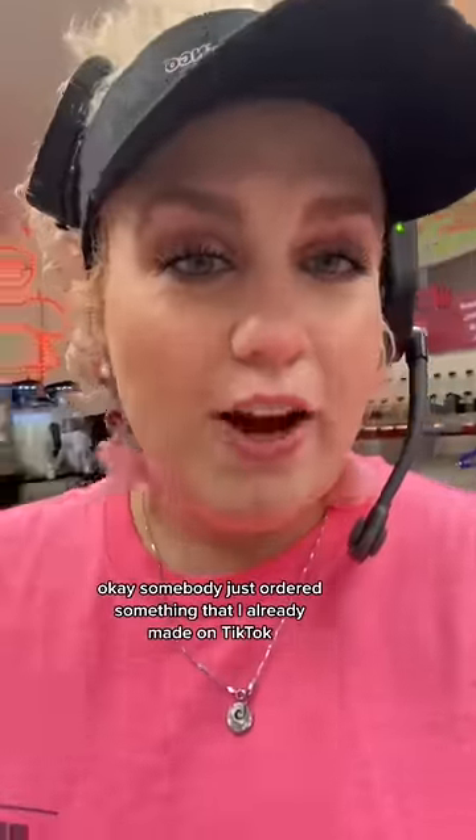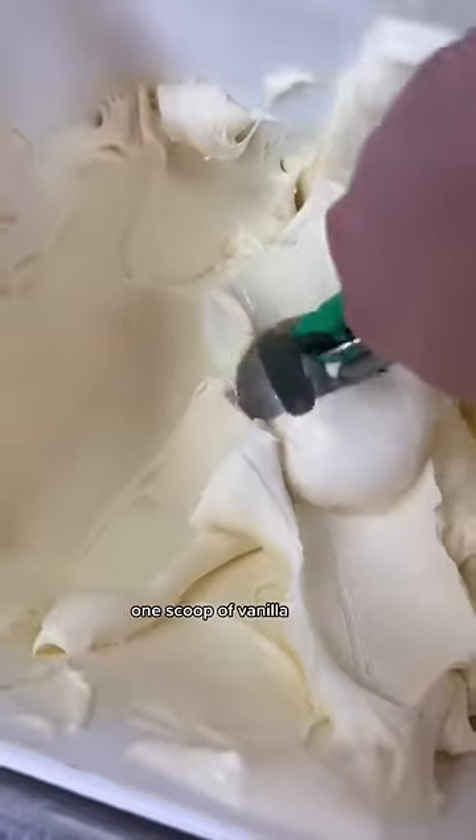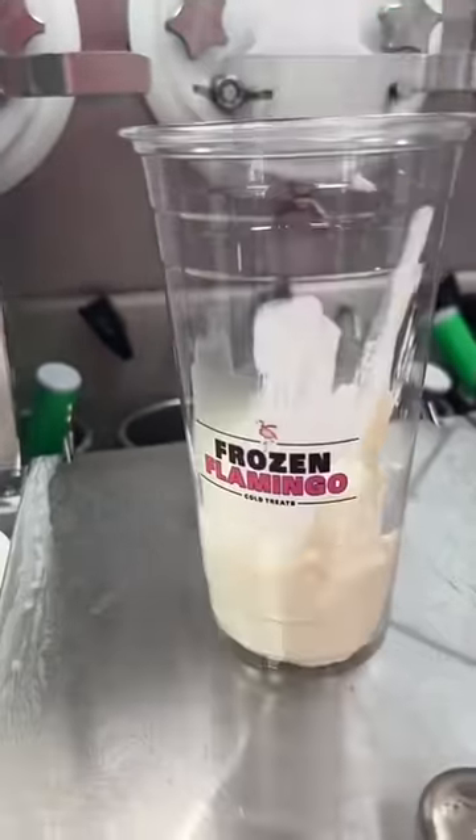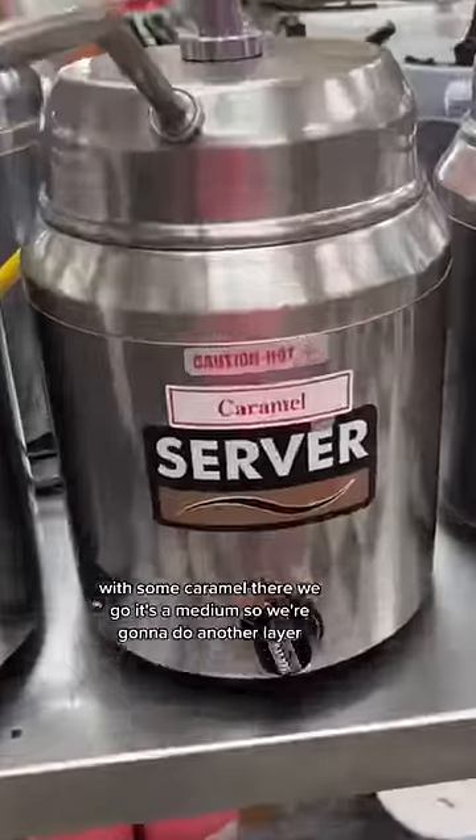Somebody just ordered something that I already made on TikTok, but she put her own twist on it, so let me show you. A 24-ounce cup, one scoop of vanilla. So we're doing triple cheesecake with some caramel.